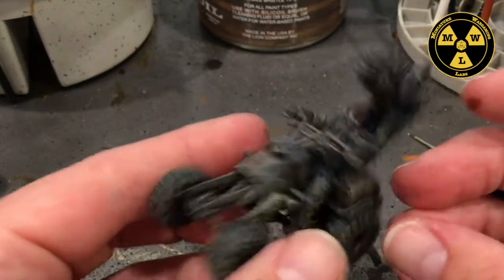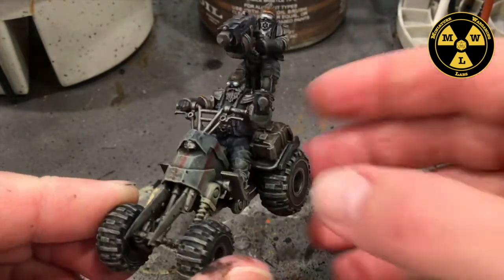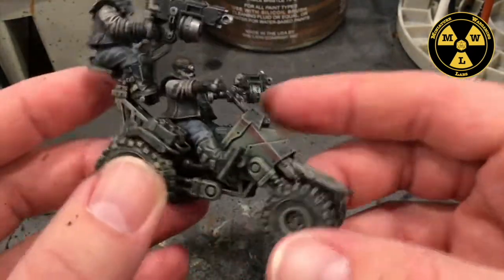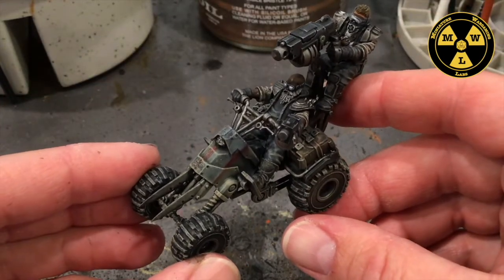Didn't take too long to put together. I did both bikes in about a day — that's the goal we set for ourselves. Well, thank you for joining us at Miniature Wargaming Labs, and we'll see you next time.